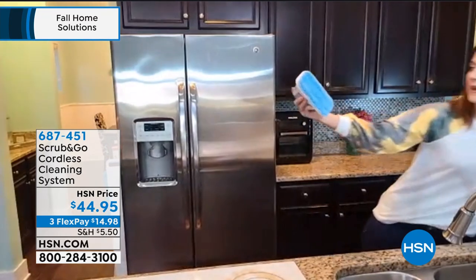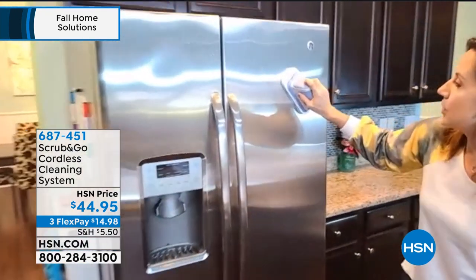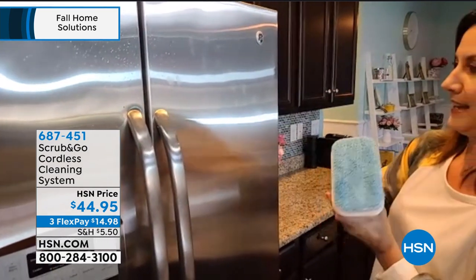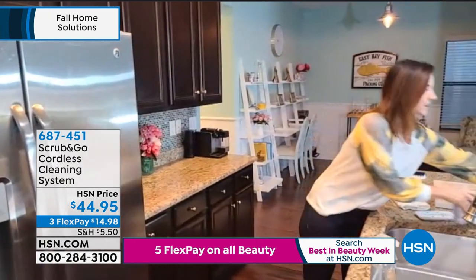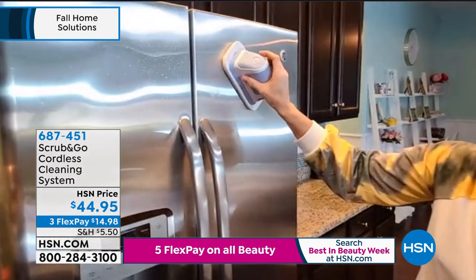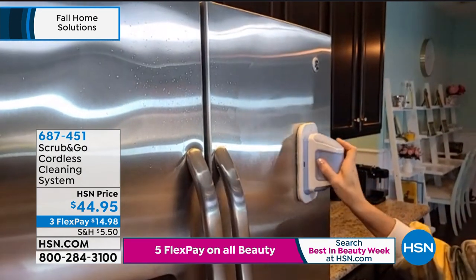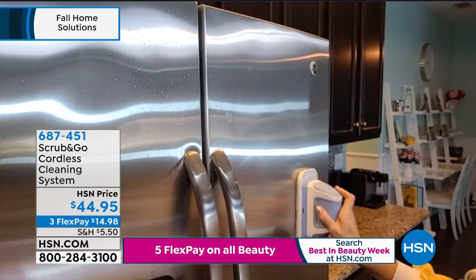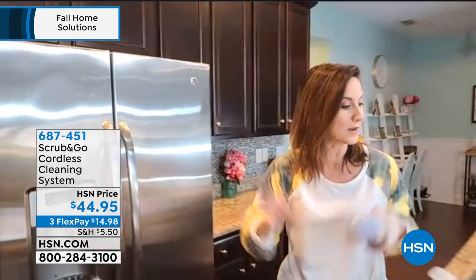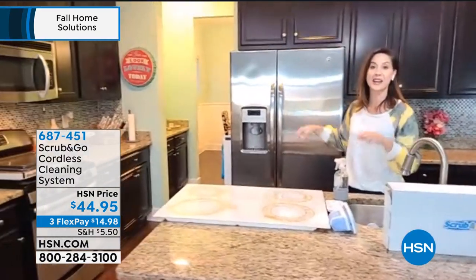I'm just going to put a little bit on the microfiber here to get it a little wet, and I'm going to turn it on. Usually you scrub and scrub and scrub. There we go. And this is stainless steel — do you see any kind of streaks? Oh, wow. And I just used water. It is streak-free just like that.